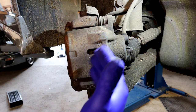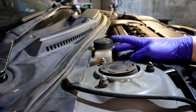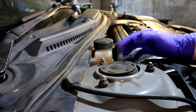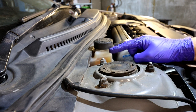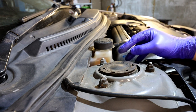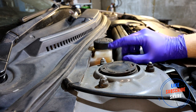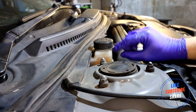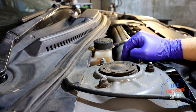Before you start working on the brakes, check your brake fluid bottle. When you push the calipers back in, the brake fluid will retract into this bottle, so you need to make sure there's enough empty space for it. You don't want it coming out of the bottle and going all over your bodywork and damaging your paint. If that does happen, wash it off with water straight away.